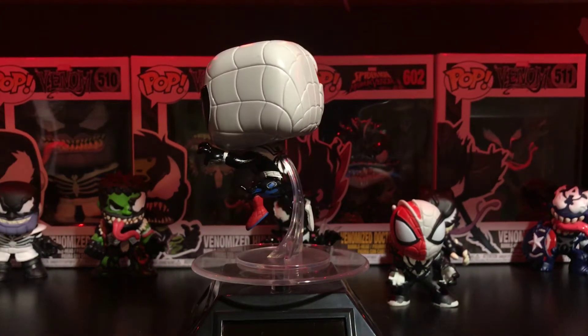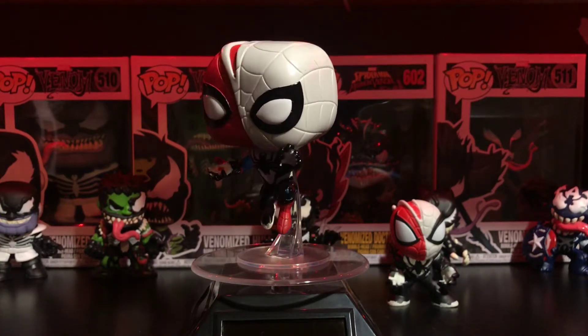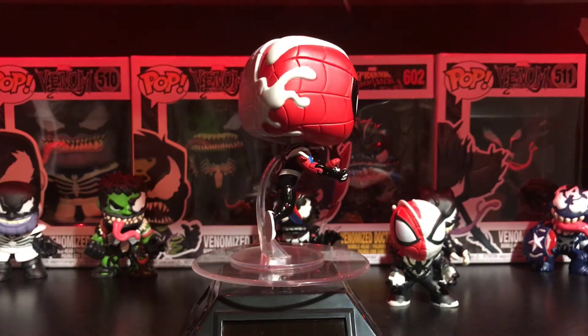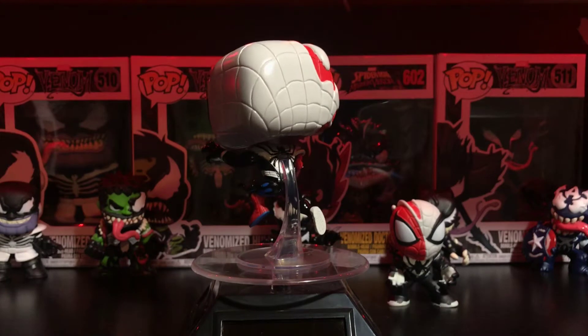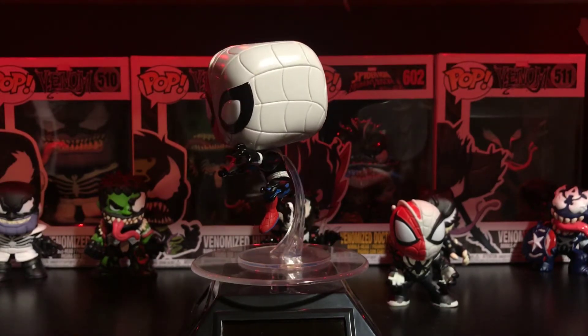This is only my second Spider-Man pop. I have the one from Far From Home — the stealth suit Spider-Man — my wife got it for me for my birthday. I love these Marvel pops, and with all Marvel pops it is a bobblehead, so there you go with that.